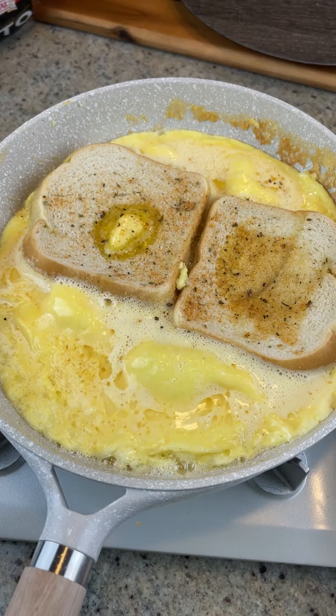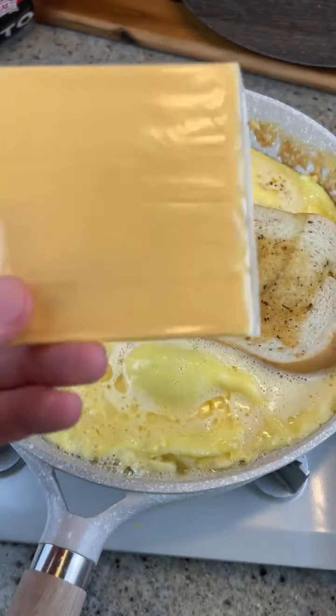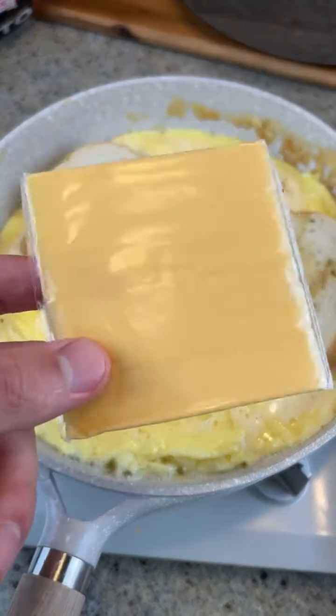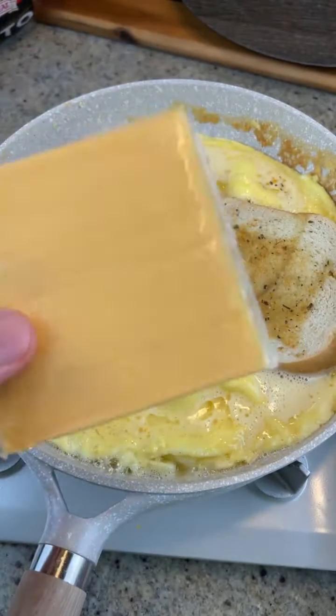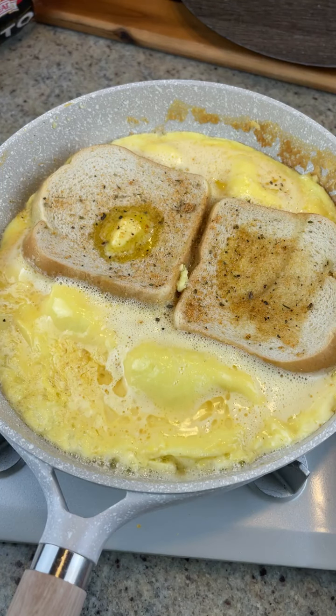We have cheese and bacon that we're going to be adding and we're using American cheese. You already know the vibes. American cheese is the greatest cheese of all time. It may not be the healthiest, but it tastes the best. Put some respect on American cheese.